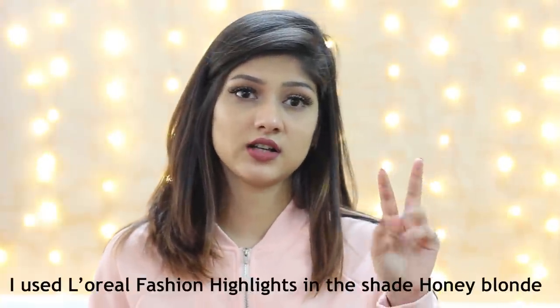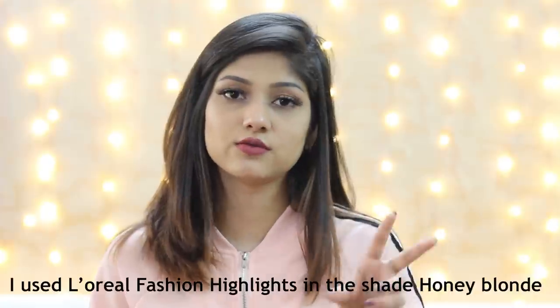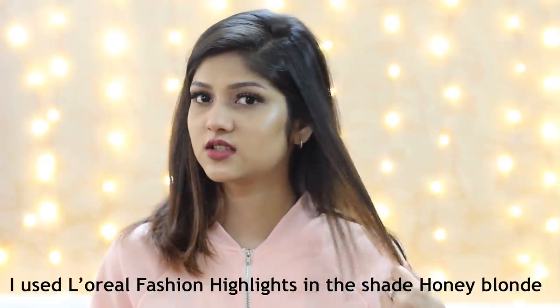L'Oreal's Fashion Highlights range has only two variants — one is honey blonde and the other is a brownie variant. You can choose whichever you want. I hope they come up with more colors because I really like the effect these highlights give. The quantity is quite less, so I used two boxes to color my entire hair since I have a lot of volume.